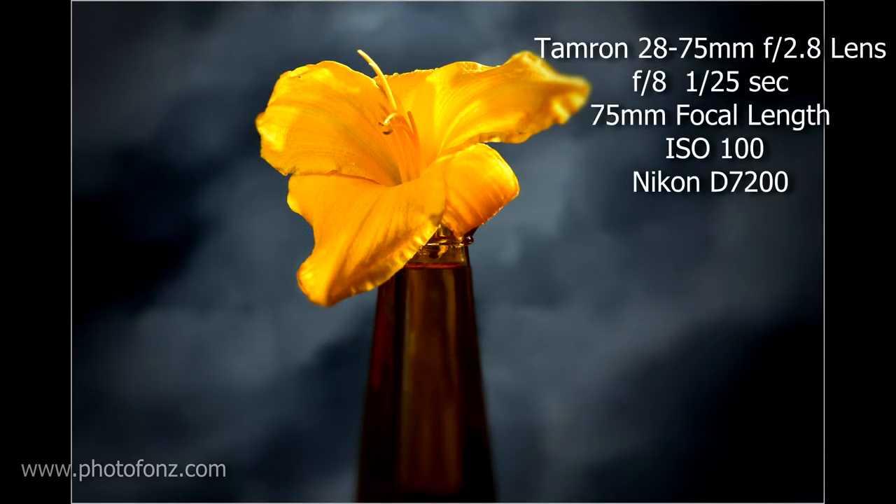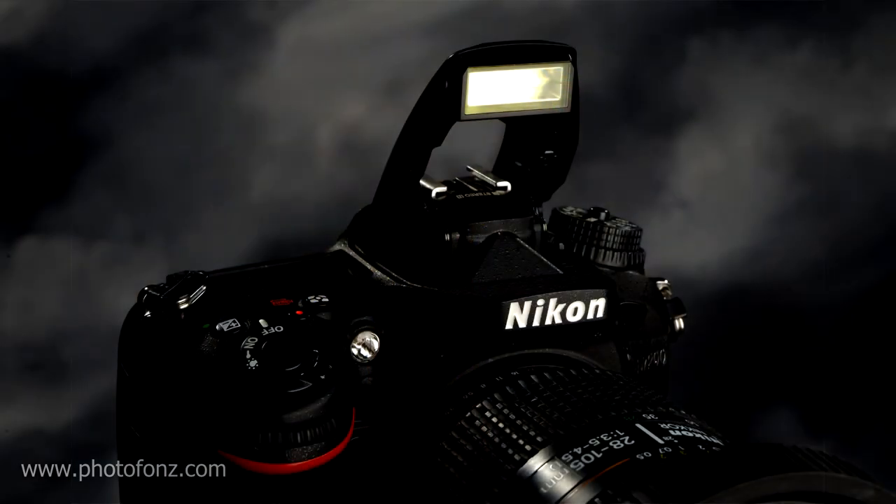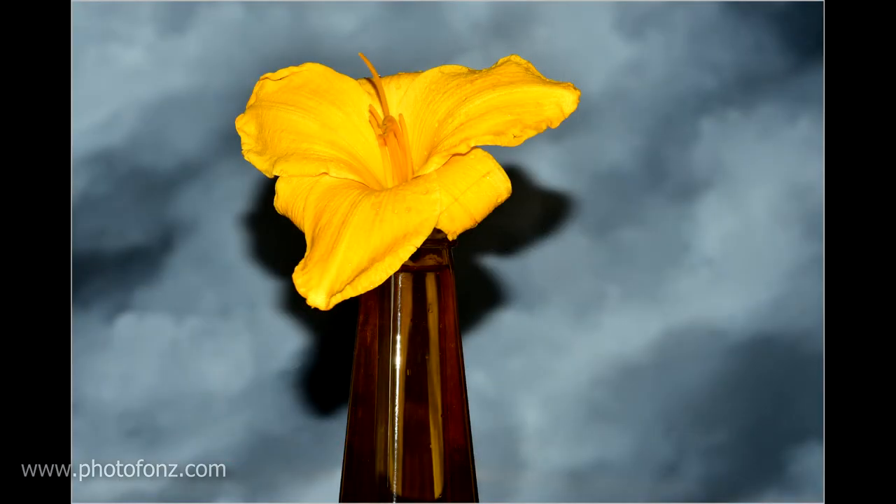Let's look at the result if we use the built-in flash only. As you can see, it's very flat looking, harsh, and not really attractive at all. There are a lot better ways of lighting than using the built-in flash, which I hardly ever use.